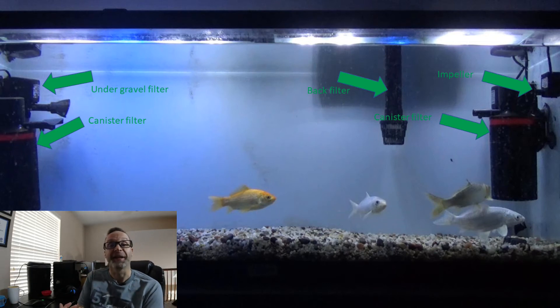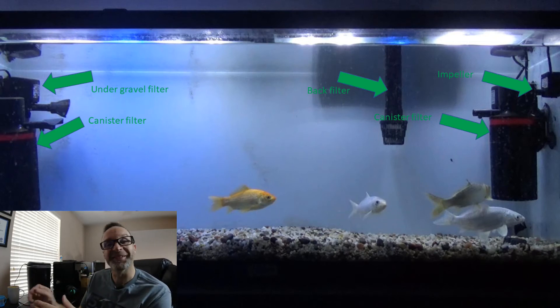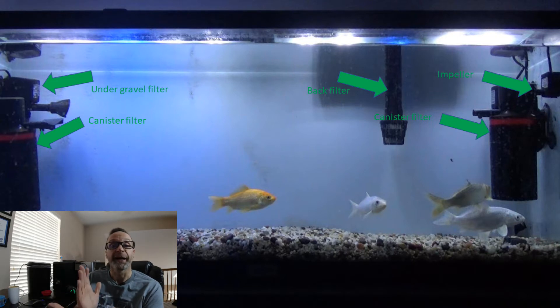So let's look at the tank setup. I'm going to glance over here where my screen is. We have four 55-gallon fish tanks. In each tank we have three koi and one goldfish.